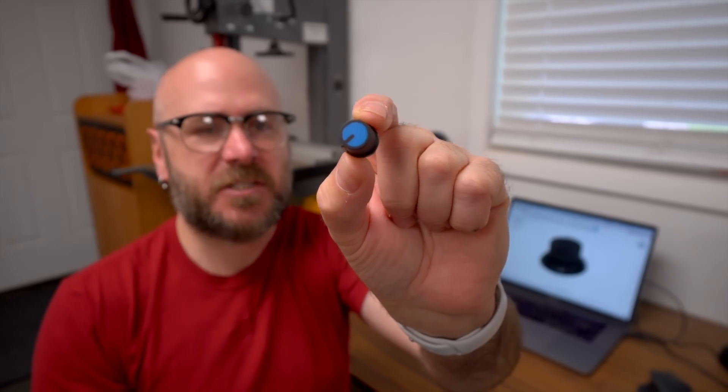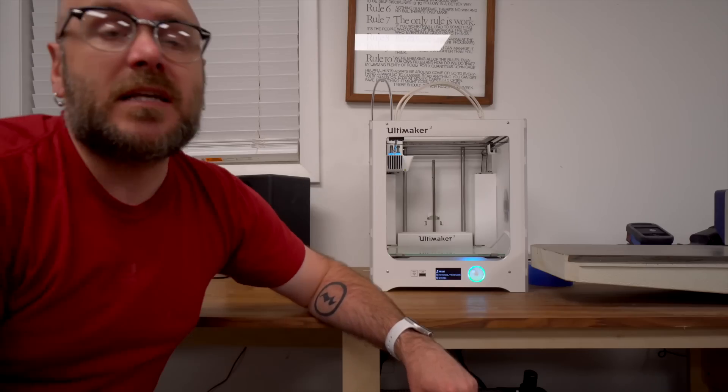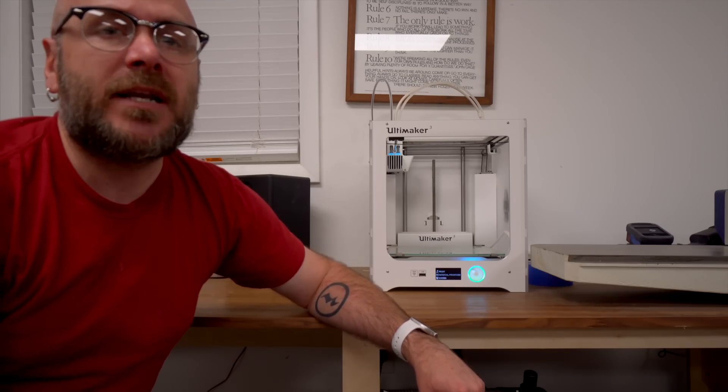This is the knob that came with the potentiometer — it's pretty ugly. So I'm going to draw one up in Fusion 360, basing it on this bass amp knob. I'm going to leave the design process and the 3D printing up on the screen while I talk about today's sponsor.